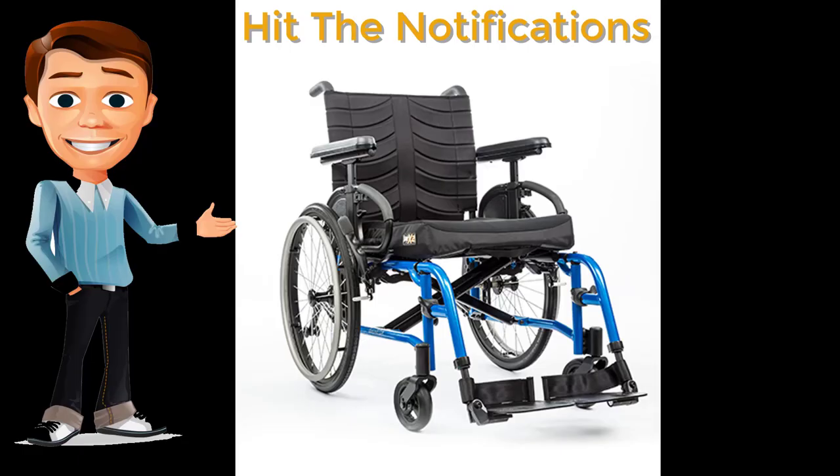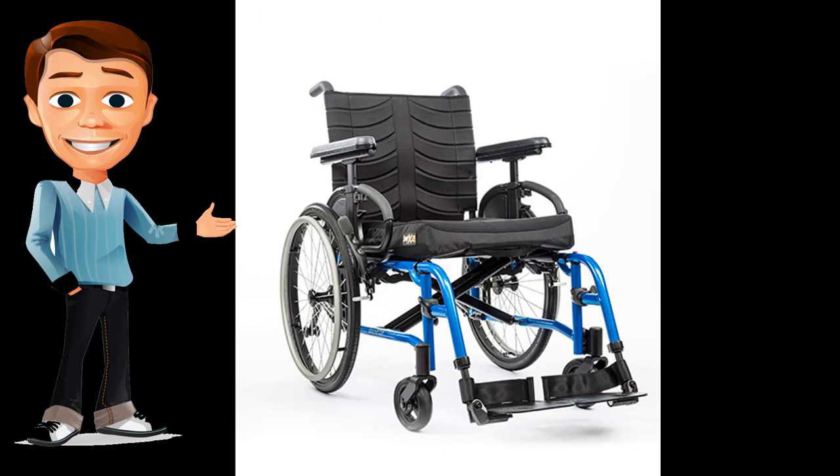The Quickie QX wheelchair weighs 28 pounds. The Quickie QX is a durable, low-maintenance wheelchair frame perfect for the person looking for simplicity, longevity, and Quickie's most popular options at the right price. The new Quickie QX has a vertically adjustable axle plate, while the axle has both vertical and horizontal adjustability, starting from $1,803.